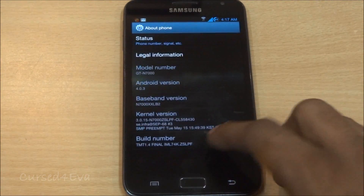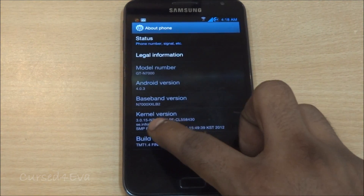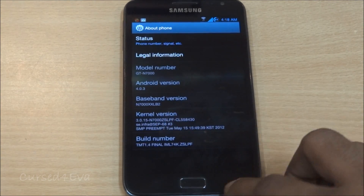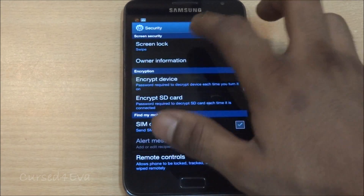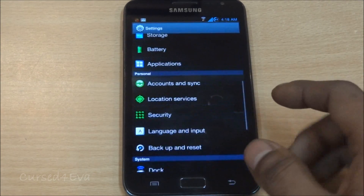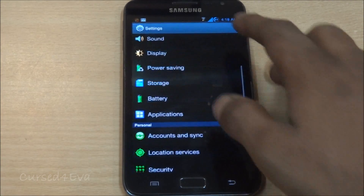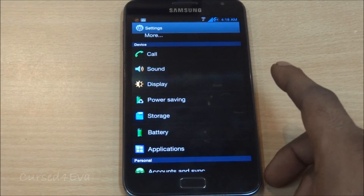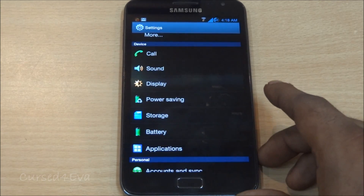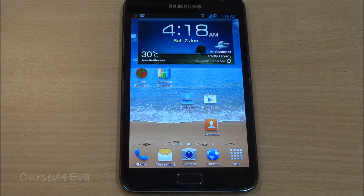This ROM is based on the LPF kernel, as you can see. All the features work — the face unlock option works without any issues. There's also a circle battery mod included, notification vibration rings — everything works fine, no issues at all.